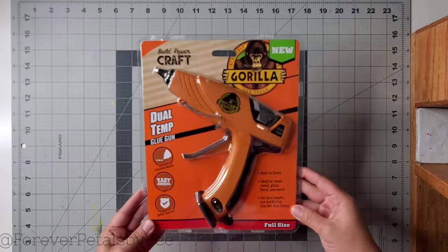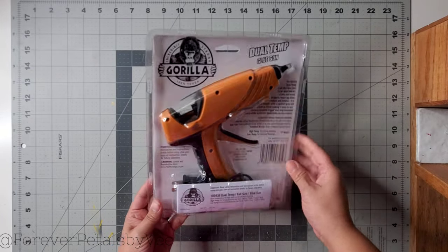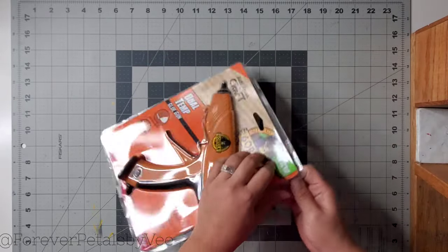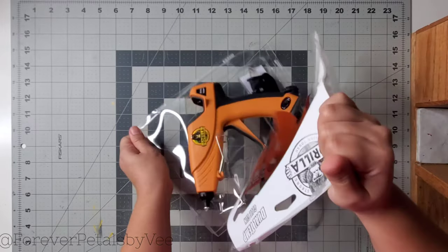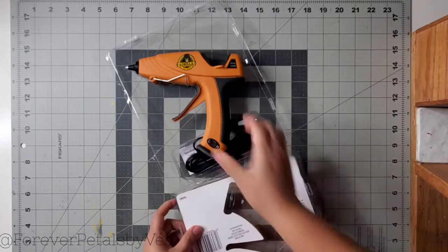It is a full-size glue gun and it comes in this packaging, which I appreciate because you can easily separate the front and the back without having to pull out your scissors or cut yourself with the plastic like some packaging does. It's really easy to get the glue gun out. So thank you, Gorilla, for that.